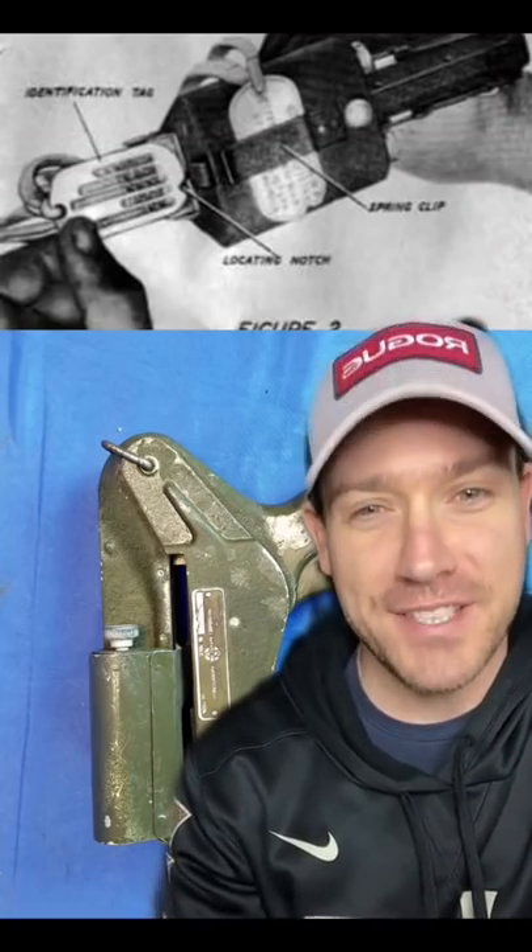But think about that for a second. If the dog tag had stayed attached through combat, was this really that much more secure? And on top of that, having a soldier do that to a recently fallen friend is traumatizing.